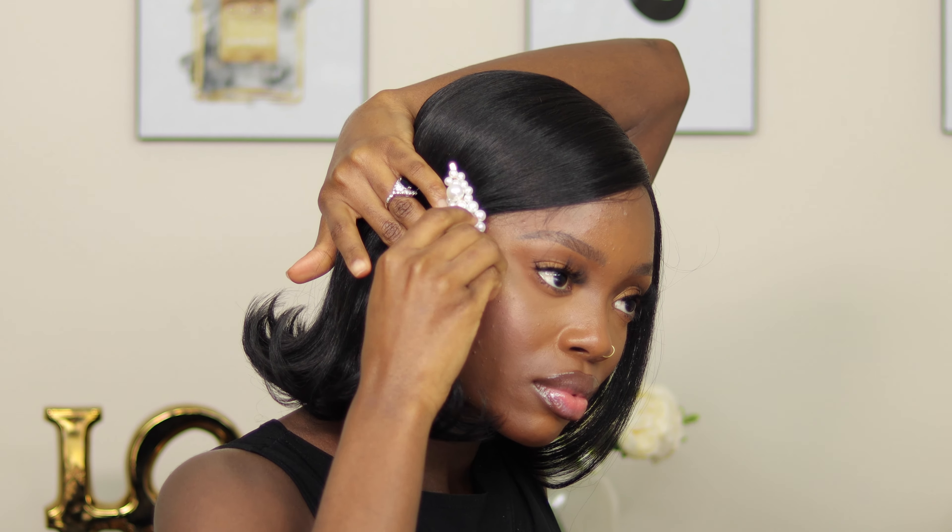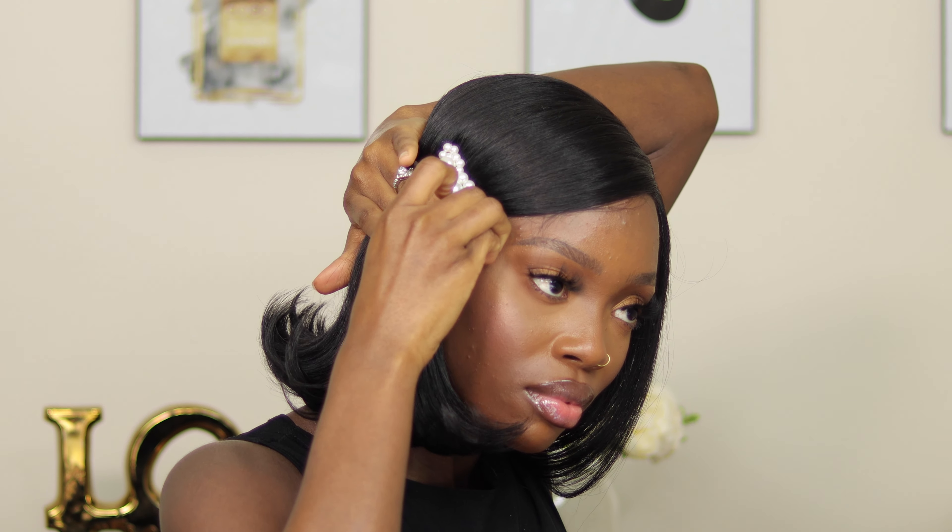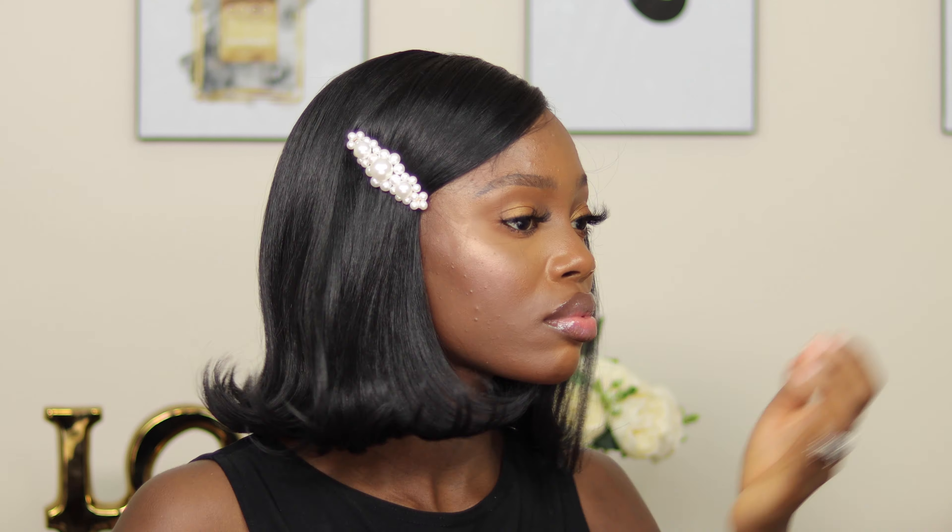I do not see a need for baby hair with this unit, but if you like baby hairs you can go ahead and add your baby hair. This is what she looks like all brushed out, and I really like this wig. I like this pretty flip right here. I literally had to do nothing besides brush this wig and the flip was just there. Like this is insane — it's very beautiful.